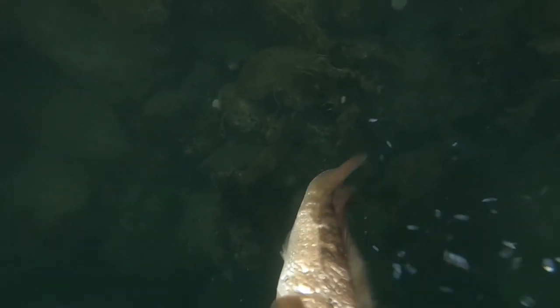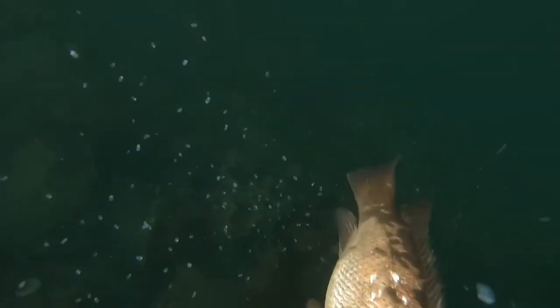I decided to scale the fish I already had on my stringer in the water. I did this for a couple of reasons — I find it makes the scales come off a lot easier in the water, but also I hoped that a cloud of scales would bring in something a bit better, maybe a pollock or a coalfish. Unfortunately it didn't and all it did was attract a lot of small fry.